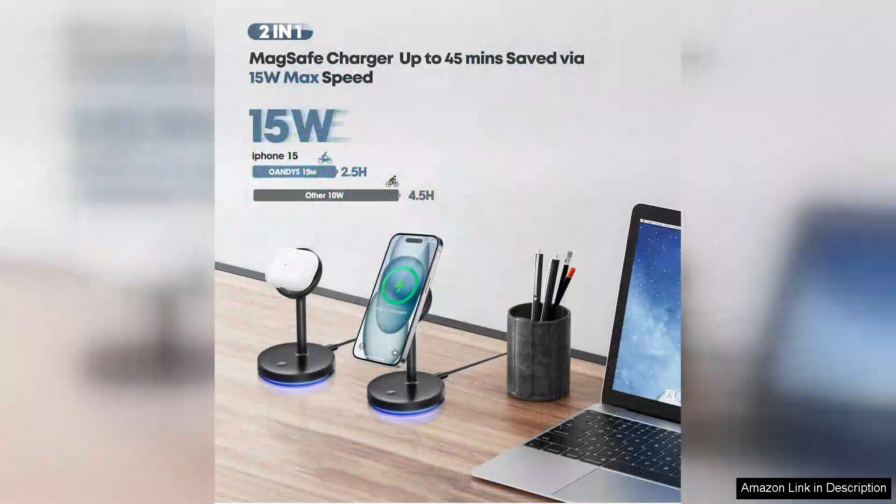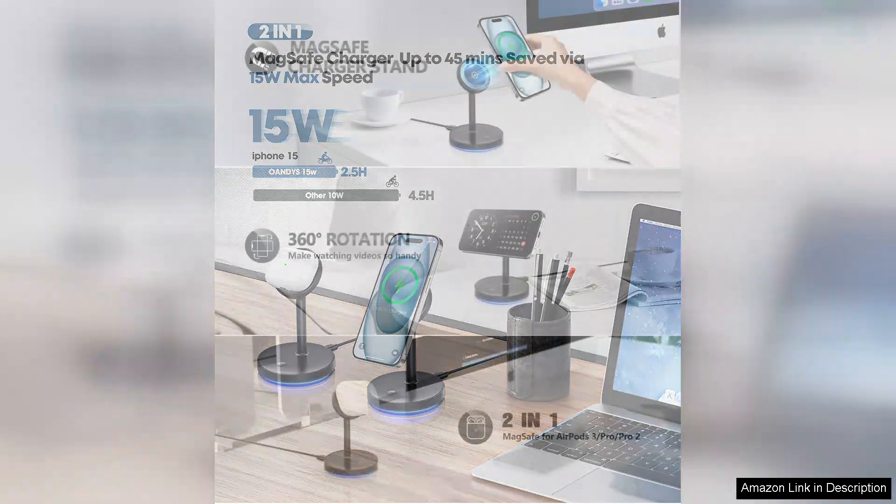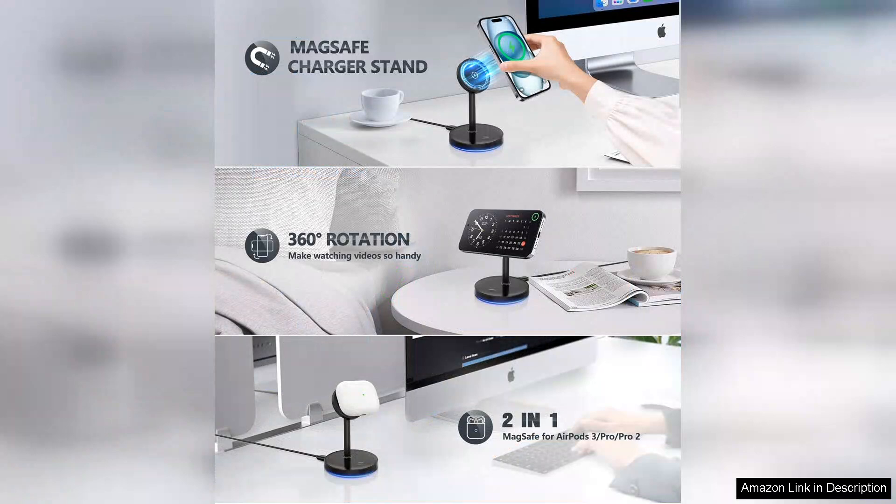The 15W output ensures that my device charges quickly, which is a significant improvement over my old chargers. Setting up the charging stations was a breeze — they are plug and play right out of the box. I appreciate how the stands are lightweight yet sturdy,